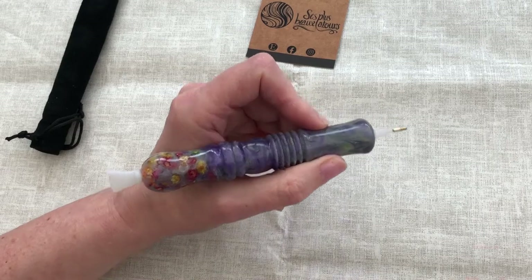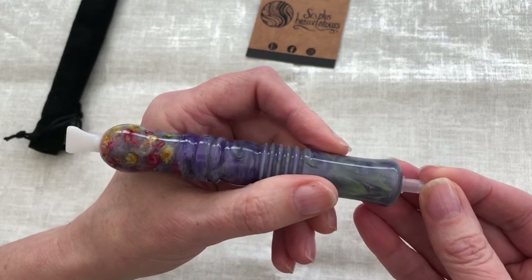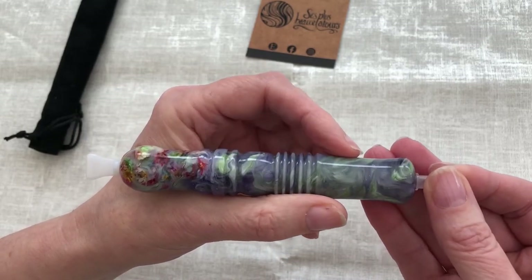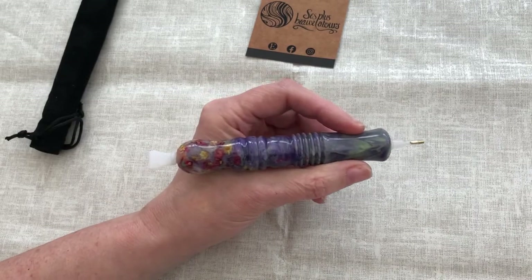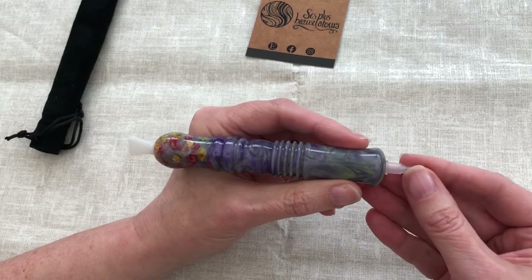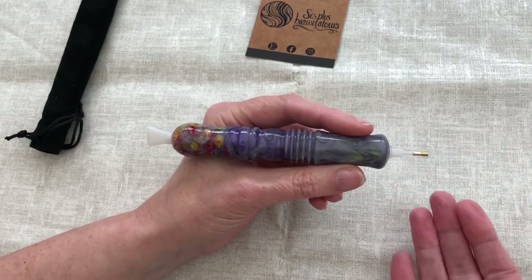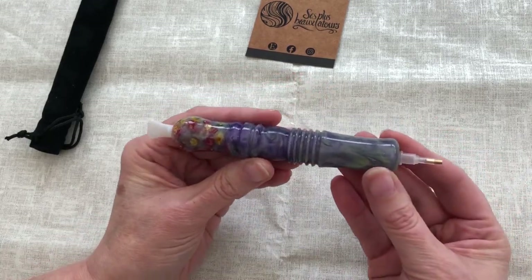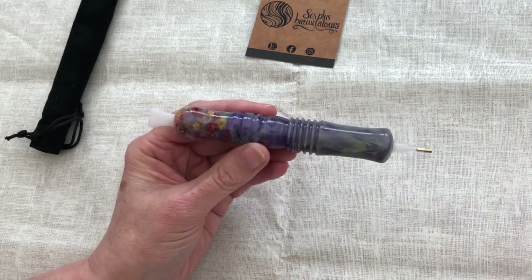It's just gorgeous. I'm seeing different things every time I look at this pen — the swirls, the flowers. It's just beautiful. It is a treat. This one was £31, but we all need beautiful things in our life sometimes, don't we? And this is probably the start of my collection of beautiful diamond painting pens. Don't we deserve it? Yes, we do.